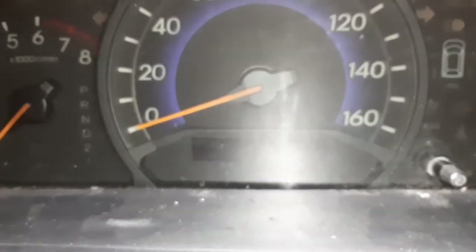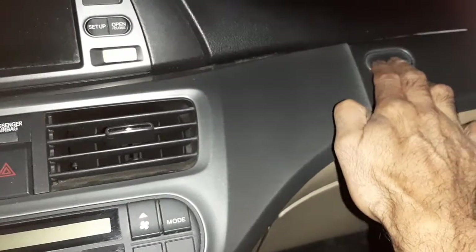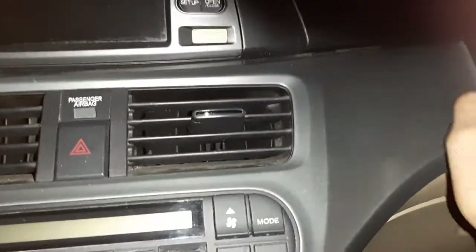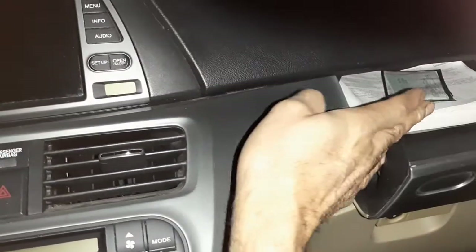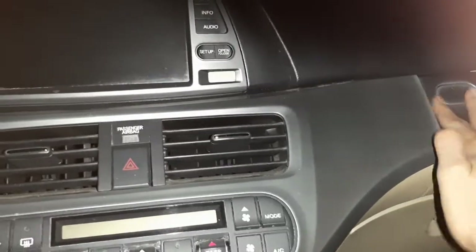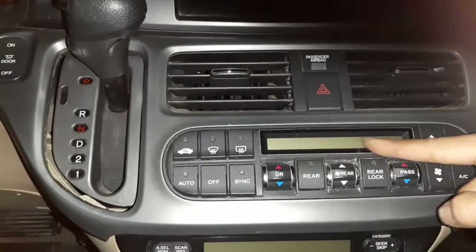To replace the cluster, first take the negative battery terminal out. Then open this little side glove box here, open it, and pull this out — it just clamps there, so pull it from the side and it will come out. I already took it out. Same thing on this side.